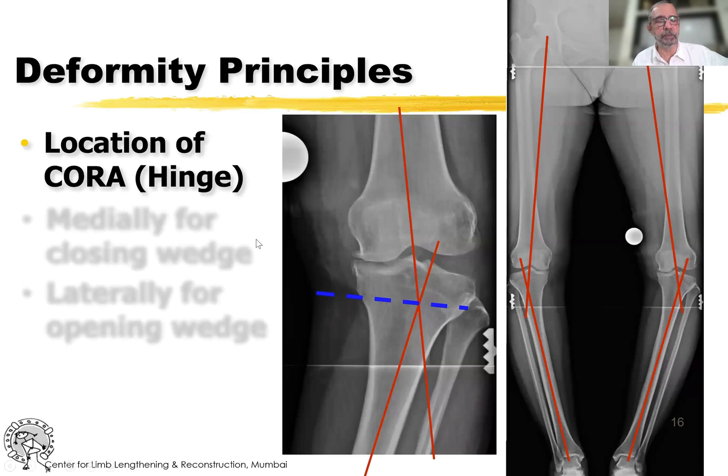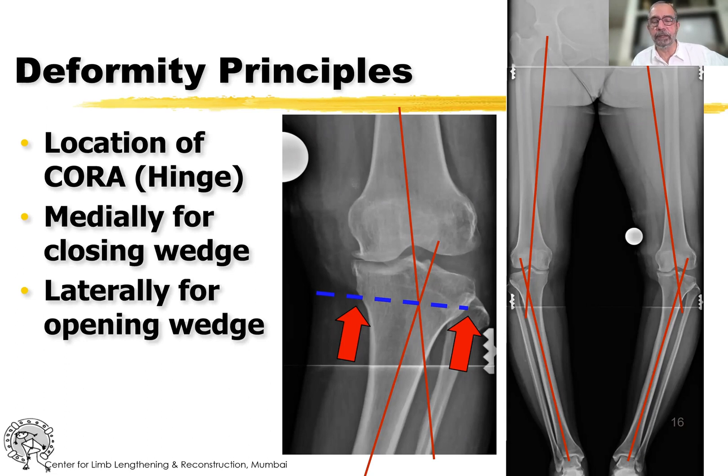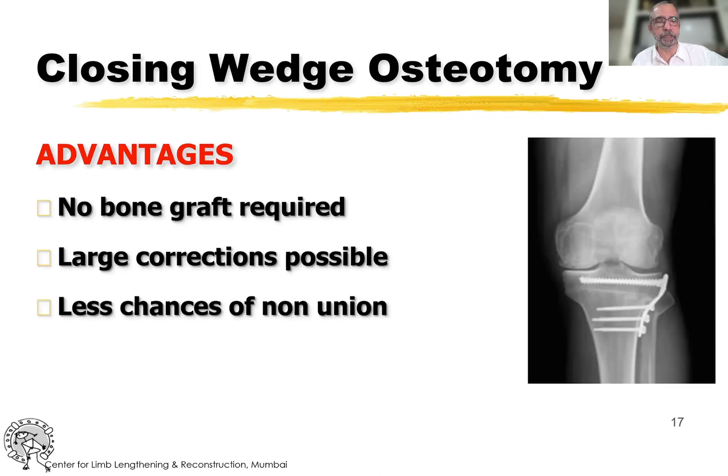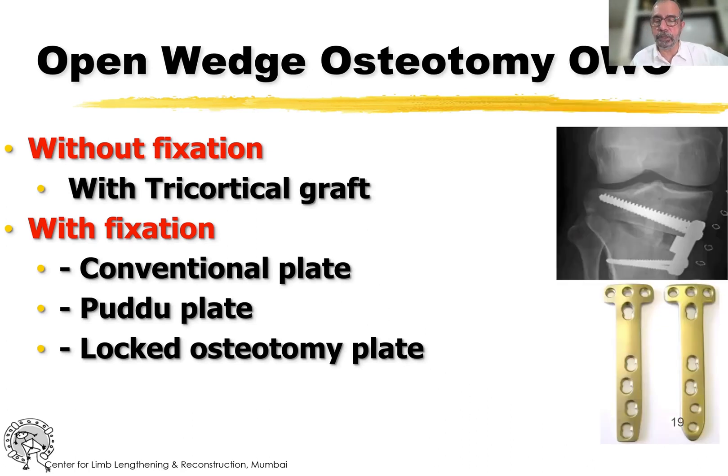How to correct? There are multiple ways. Going by the principles of deformity correction, the axes usually meet at the level of the upper end of the fibula, the tibio-fibular joint. The simplest, oldest method is the closing wedge osteotomy — no bone graft is required as cancellous bone abuts against cancellous bone, larger corrections are possible, and there are fewer chances of non-union. You can also do an open wedge correction with a tricortical graft, or with fixation using a conventional plate, a Puddu plate, or a locked osteotomy plate such as the Tomofix.